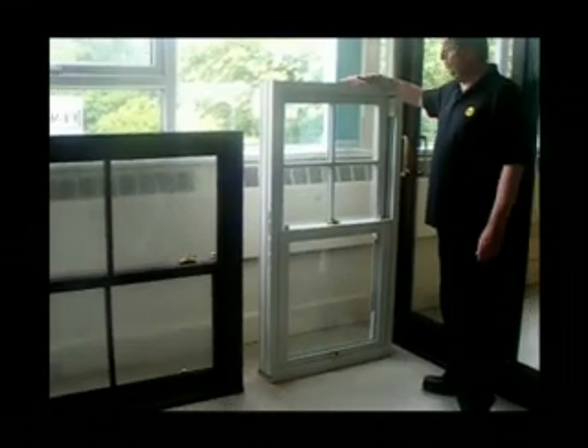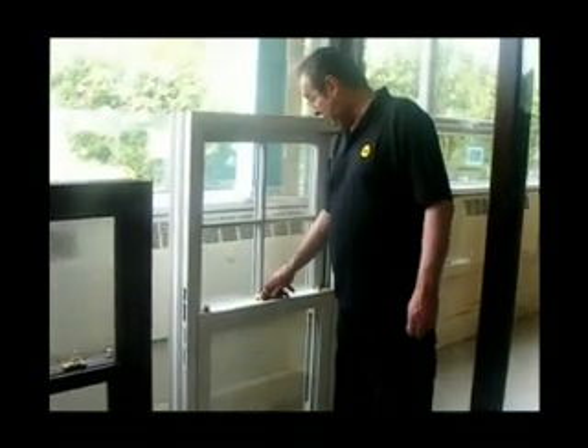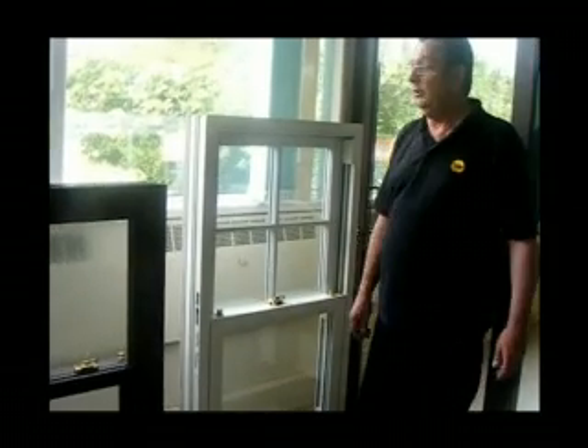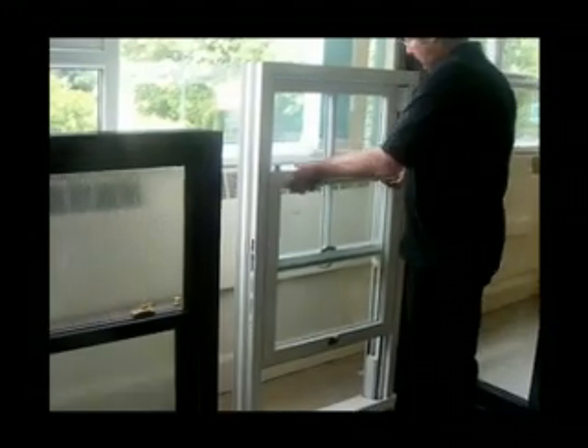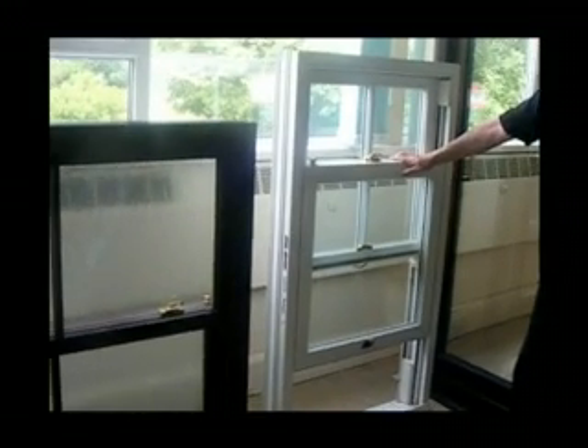And moving on to that, there's a Georgian unit. We can maybe get in a little bit closer and show you exactly, because it's not too apparent on that. We can show you what the Americans call it — true divided light — what the Georgian looks like. So again, exterior applied Georgian bars and spacer bars in between to give that true divided light appearance. I better be careful using that phrase, because if an American window company who actually have it registered — they'll be suing me, you know what the Americans are like. These windows, as you can see, aren't fitted yet. They're actually for the showroom and we will be fitting them in the fullness of time.